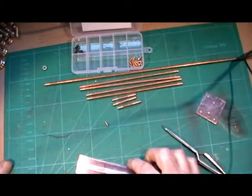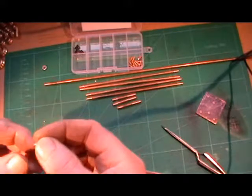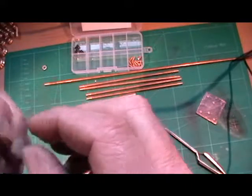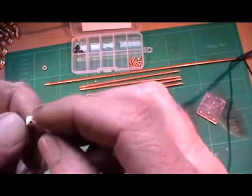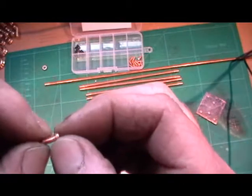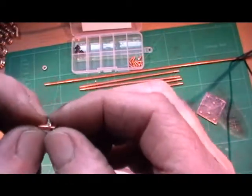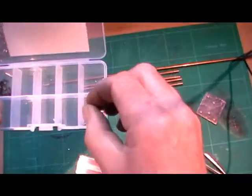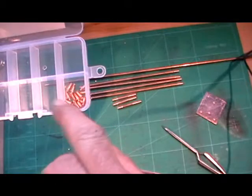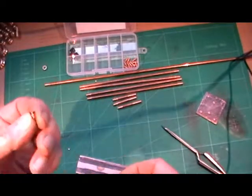I was going to use rivets but I've decided to use phosphor bronze screws. I've scoured the internet and I can't find any phosphor bronze six BA countersunk screws — I can find brass, but brass is no good. So I'm making some of these. You can see how small they are — they're quarter of an inch long, six BA with a countersunk head. I think I've made about 16 up to now and I've got 32 to make. It's not taking me too long.